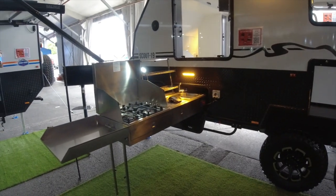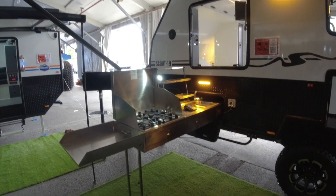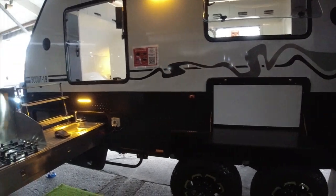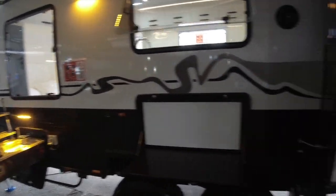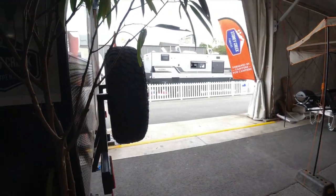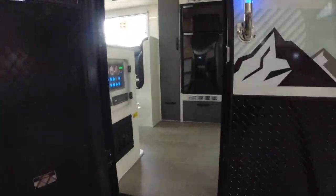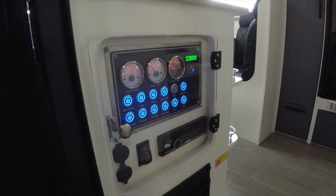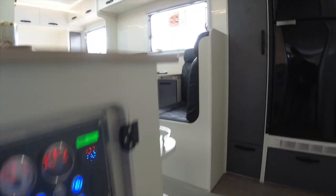All of the usual gear: four burner cooker, picnic table, power outlets, nice big windows. It's got two spares. And there are all your controls just on the inside there.